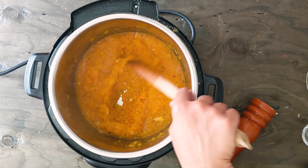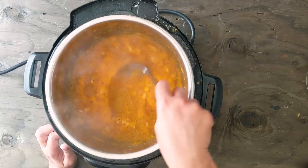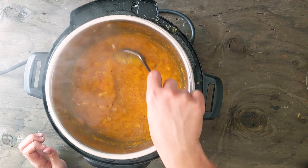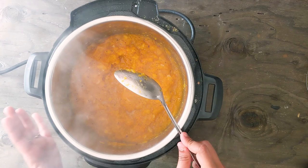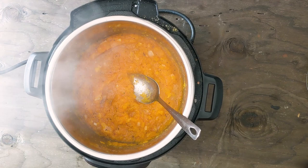I'm going to let this simmer for 3 to 4 minutes and that's it — the sauce is done. As you can see the sauce is now simmering, so I'm going to turn off the heat. I like this consistency for my pasta, but you can add more water if needed. If you want to make this into a soup, add two more cups of vegetable broth and simmer it — or for a creamy soup you can add coconut milk. I'm just going to serve it with my penne pasta. If you want to know how to cook pasta in the instant pot, please check the links in the description box.